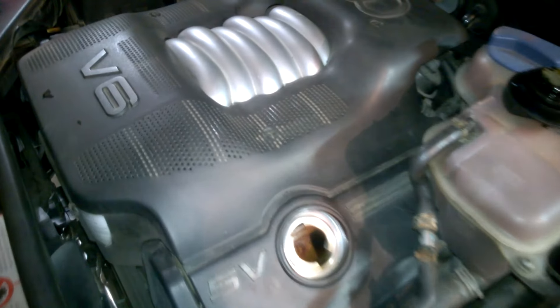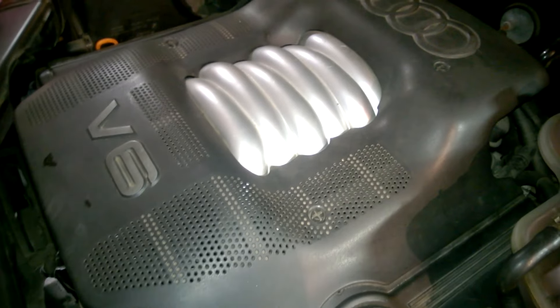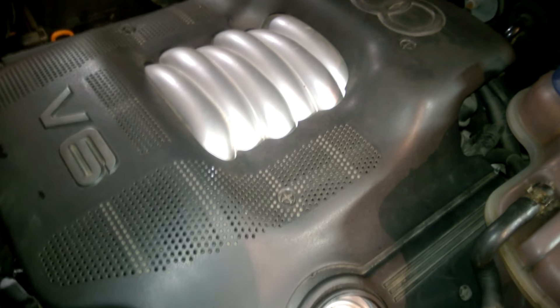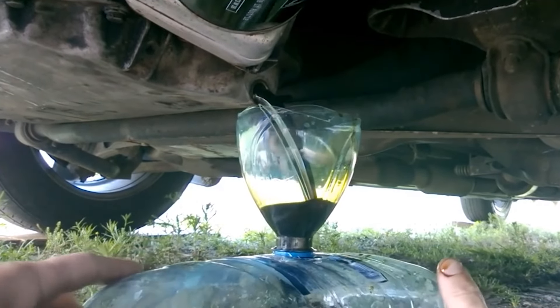Hi everyone! It's time to change the oil in my Audi A6. This car has a 2.4 litre gasoline engine, and during the oil change I ran into a minor issue.